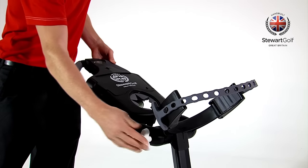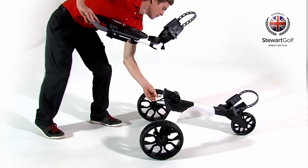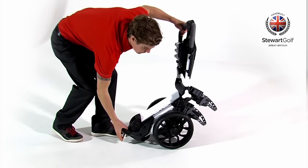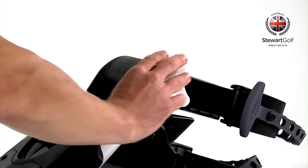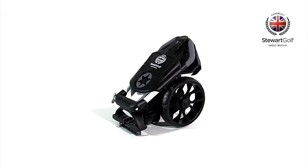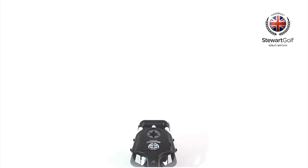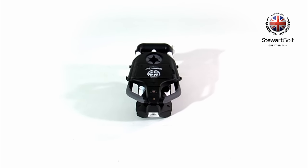The handle height can be adjusted quickly. To fold, open the lock and fold the frame, then close the lock, loosen the knob and fold the handle. Once folded, the R1 Push is one of the smallest on the market. If necessary, all three wheels are quick release to reduce the size of the frame even further.